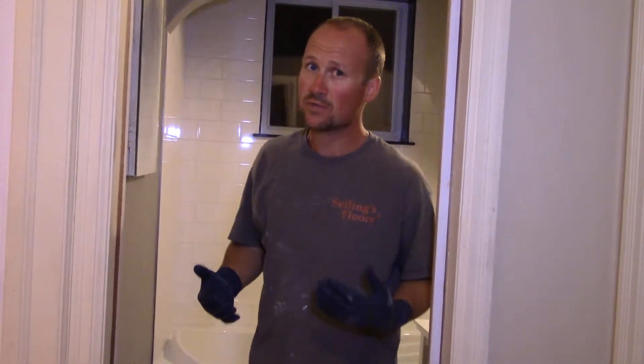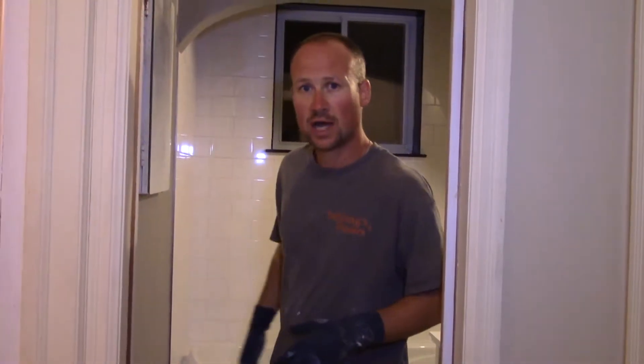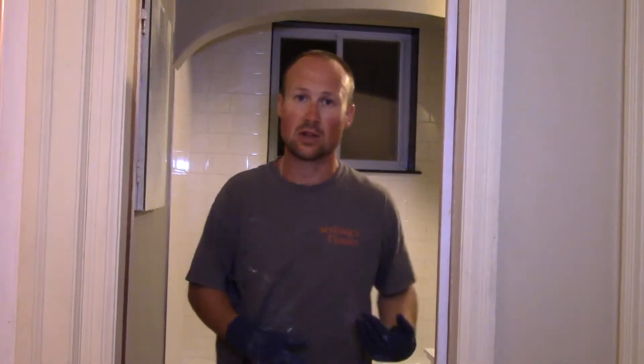The best way to do it is: if you're unsure, give it a wipe. If you see streaks along your tile, you know it's not the right time yet, so you've got to wait a little longer.